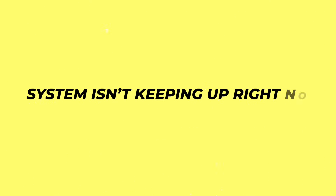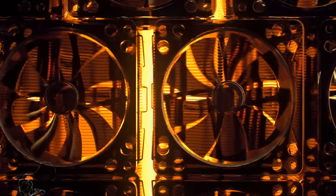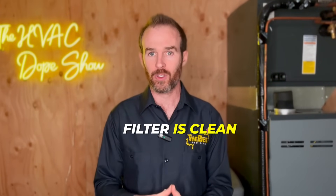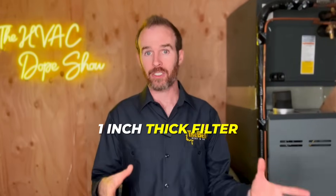First off, if your system isn't keeping up right now, there are three things you absolutely have to go check because these are often the culprit. Number one is a dirty filter. A dirty filter restricts airflow and can cause all sorts of system issues like icing, etc.